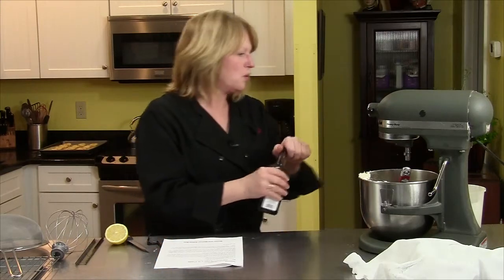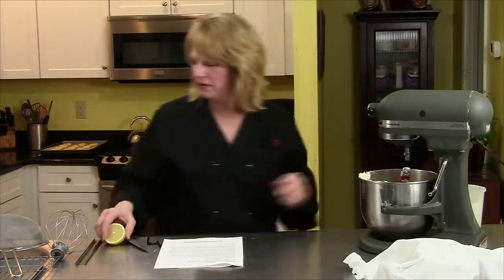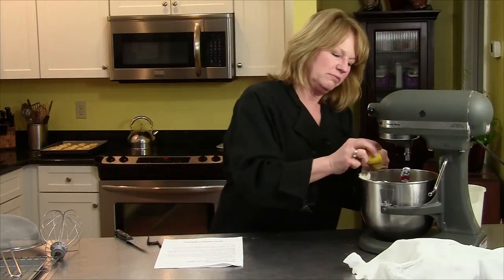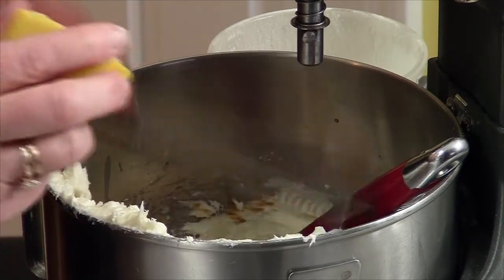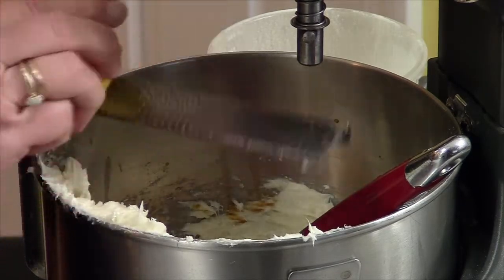I'm going to do a quarter of a teaspoon of fresh lemon zest. I have my lemon here, and I'm going to use my microplane. You just want to get the yellow part off the lemon.